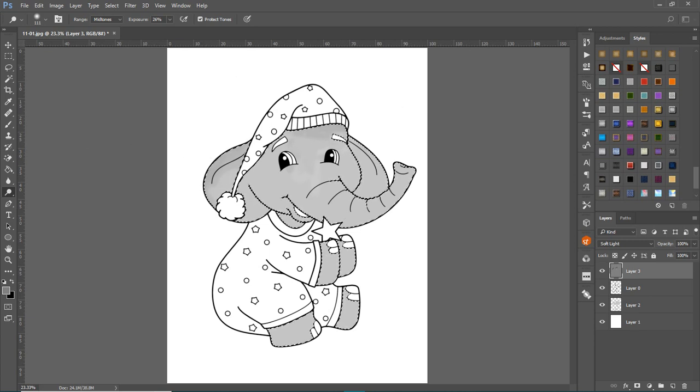An easier way to get shadows and lightness is to use the layer styles. I'll delete that gray layer by clicking the trash can. Just be aware — if you're going to use the dodge and burn method, make sure you work on that separate gray Soft Light layer so you don't ruin your color layer.